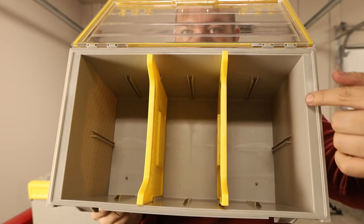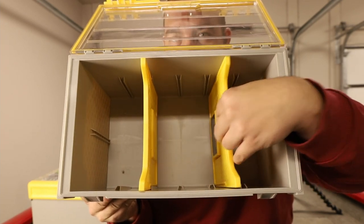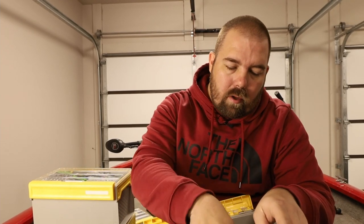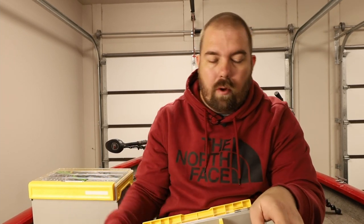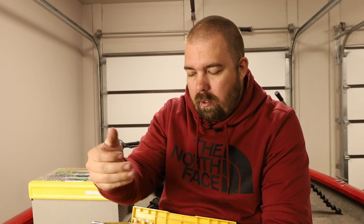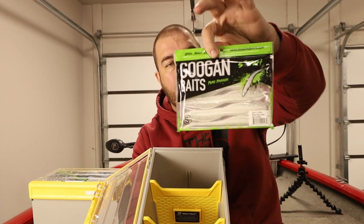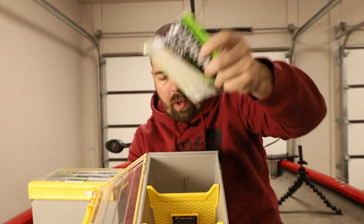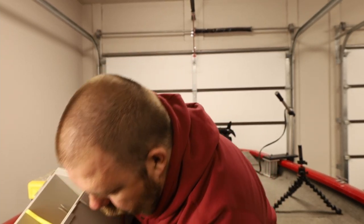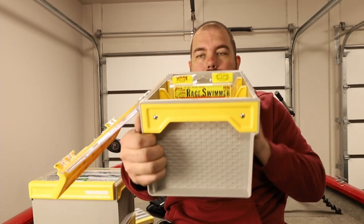Looking further into the box, you have several different positions to put your dividers in so you can move them around however you see fit. You can also purchase more dividers online if needed. I find that two dividers works well — I can divide by size or by brand, whatever I see fit. For baits, these Googan Darts — a five-inch simple bait — fit in here with plenty of room.